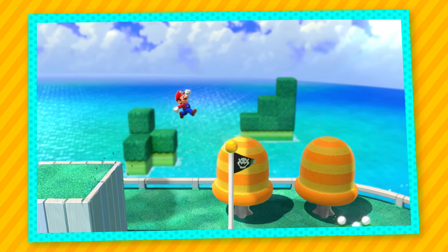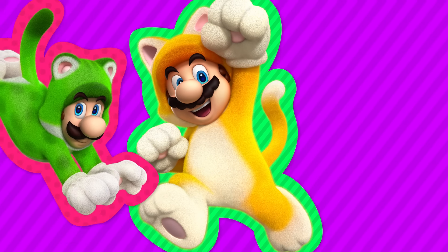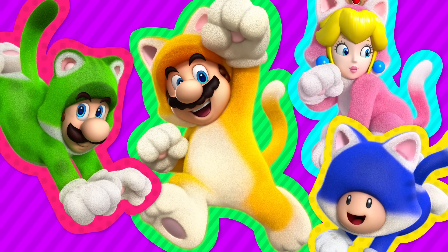Can you guess what happened? Meow. Mario became Cat Mario. It was awesome. And the best part — when you play with friends, you can all become cats. There's Cat Mario, Cat Luigi, Cat Peach, and Cat Toad.